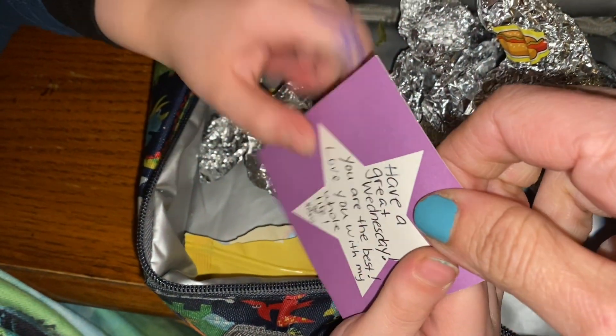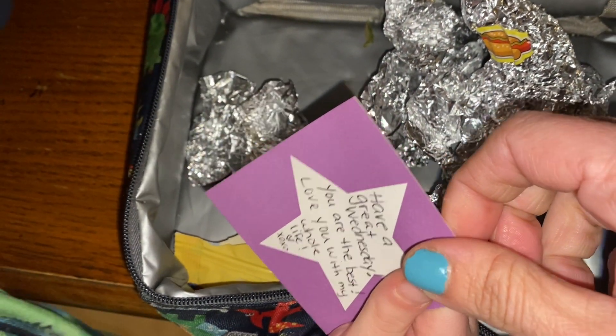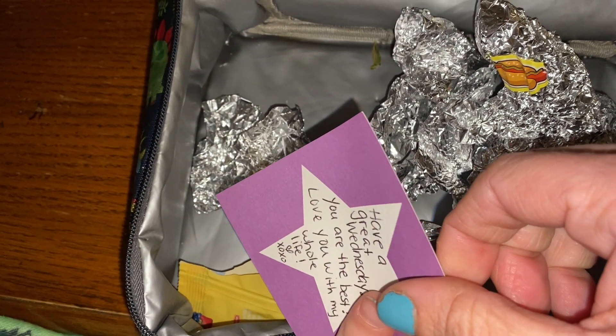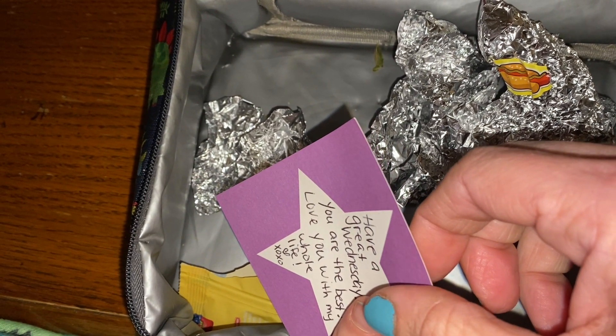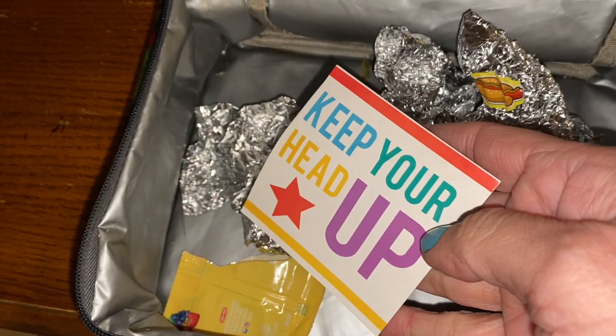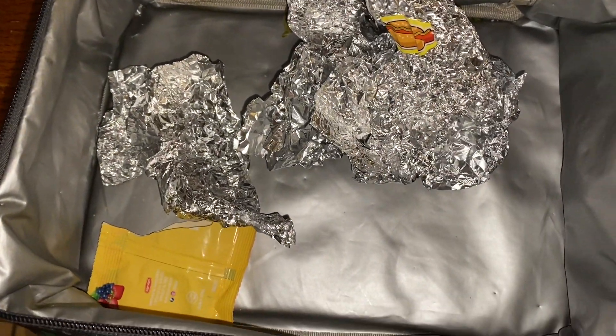Have a great Wednesday. You are the best. Love you with my whole life. Heart X-O-X-L. I read that quickly. That was beautiful. And what does it say? Keep your head up. Beautiful. So Wednesday went well.